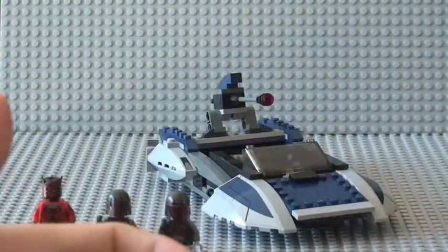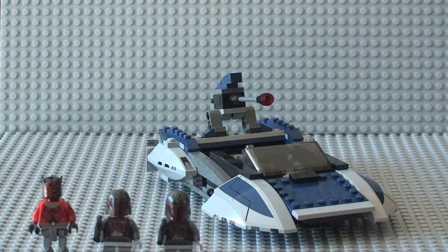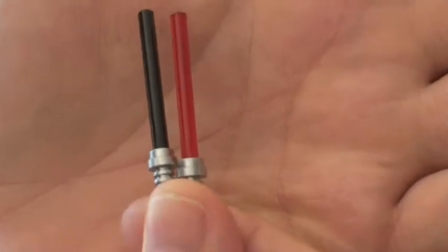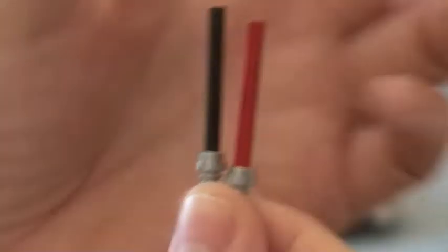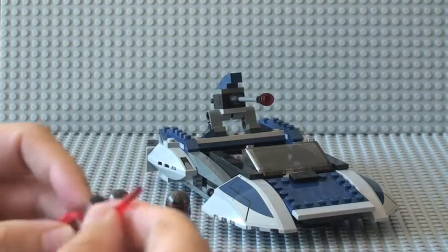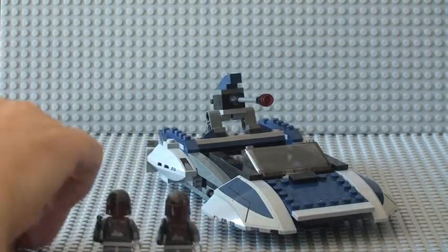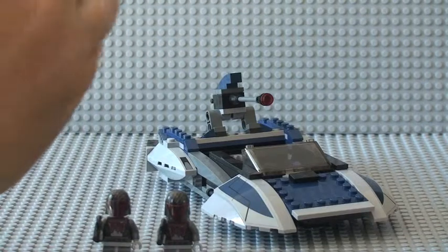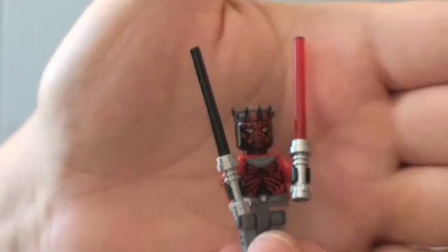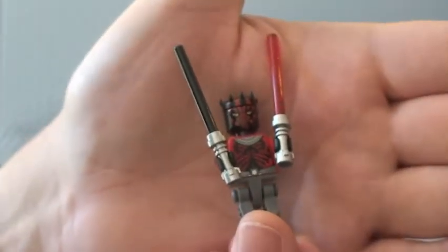He comes with two lightsabers which are currently stored in the Mandalorian speeder - his red and black lightsaber. There we go - you can actually see him there with his lightsabers in his hands.